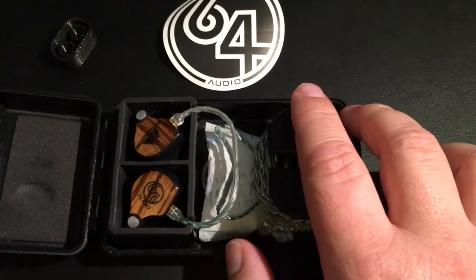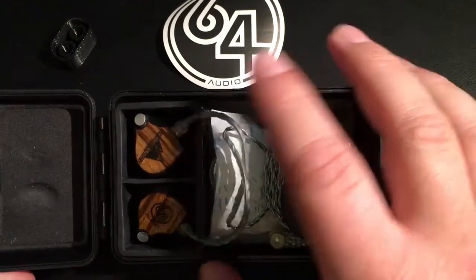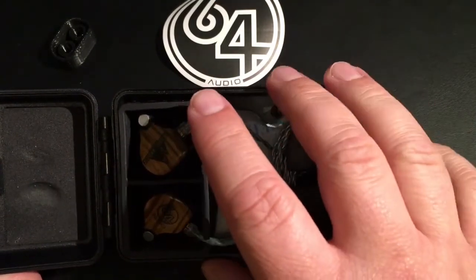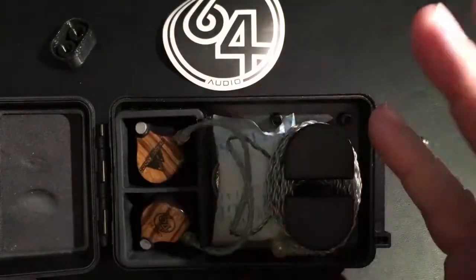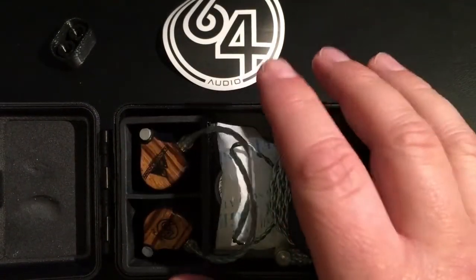I've been asked do they actually make a difference, and I was shocked at how much better my A10 sounded. I figured I probably got close to an A12 upgrade. Does it maintain the reference quality? I don't know, but I did notice there was more bass, more airiness, more headroom, more higher frequencies. It just felt better, sounded better.